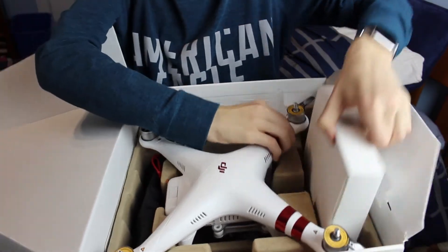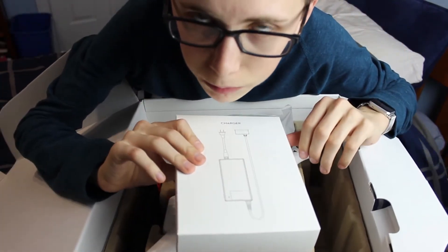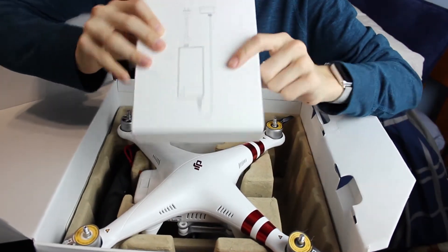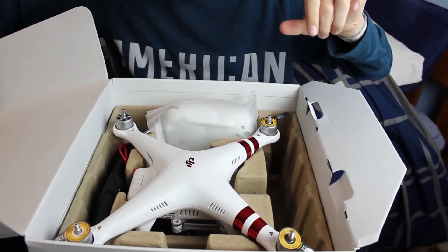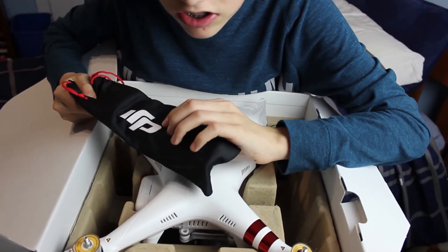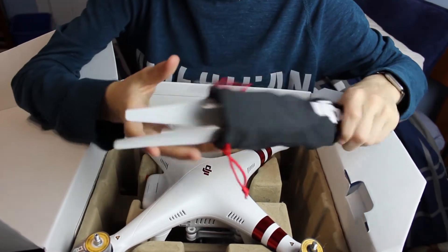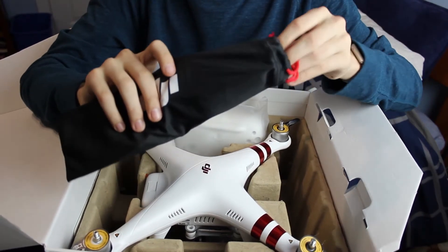And here we have the charger — very, very important. In order to actually fly the thing, you have to charge the battery, which you do with this. It's nice that they gave you one of these, because you'd be surprised — some places don't. And the real reason why I actually bought this thing is for this: it holds all your propellers in one little tiny bag. It's genius. I love this thing.